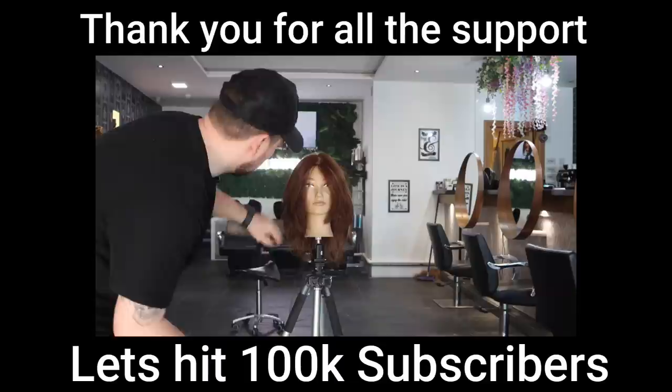Let me know in the comments down below, thumbs up if you enjoyed the video, don't forget to hit that subscribe button. Thank you so much for watching — I'll see you in the next video.